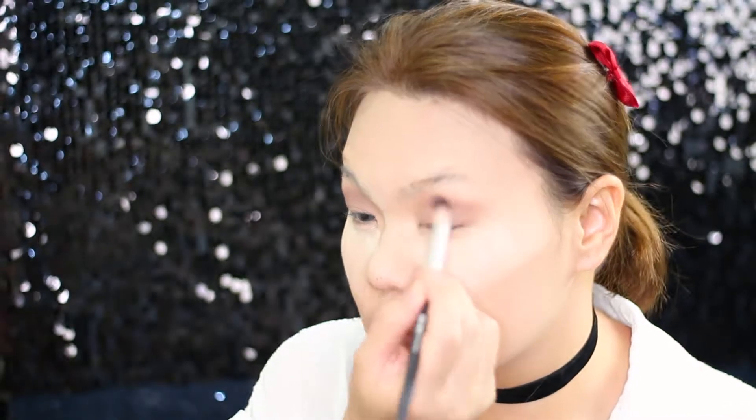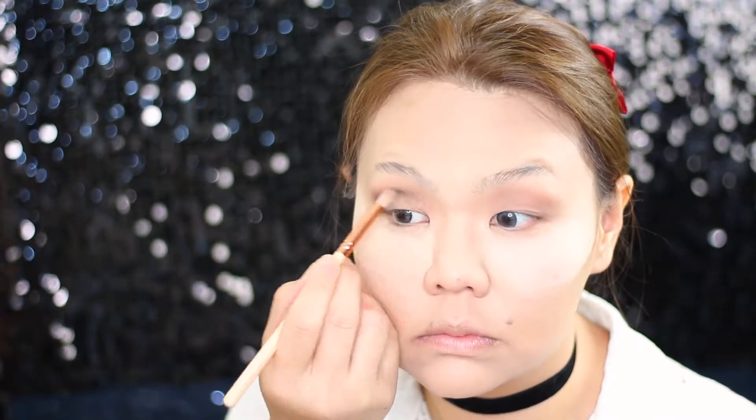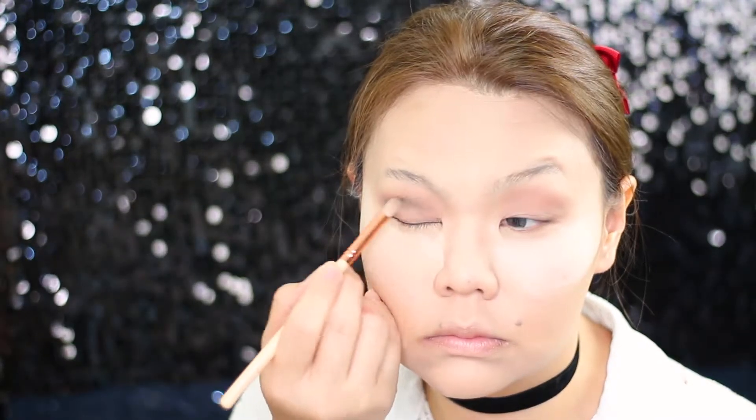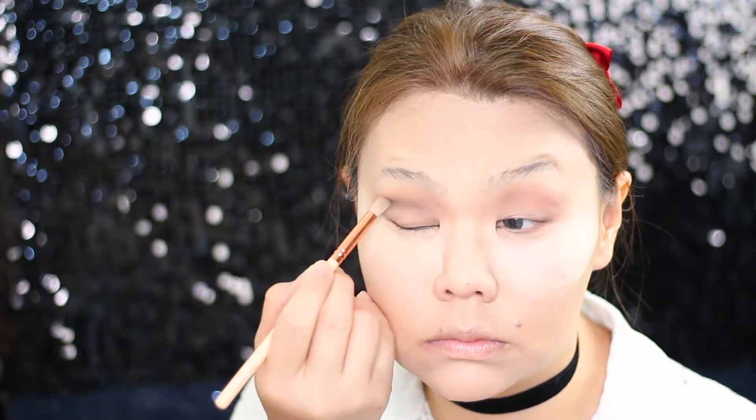Don't forget to blend all the harsh edges. I'm taking this dark charcoal color and I'm going to use this to deepen my crease, applying it with the same brush I originally used for the transition color. As you can see, I'm trying to deepen the crease by using a darker color on top of my transition color to make the crease appear more real.